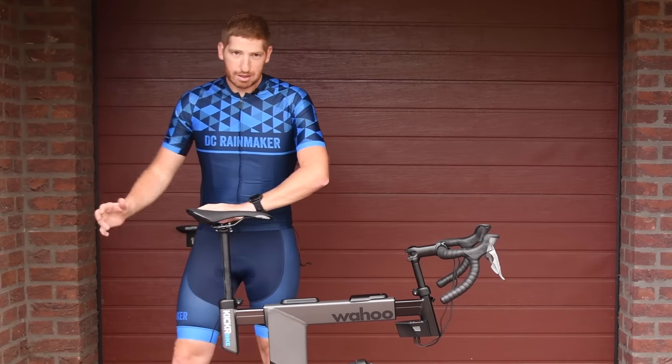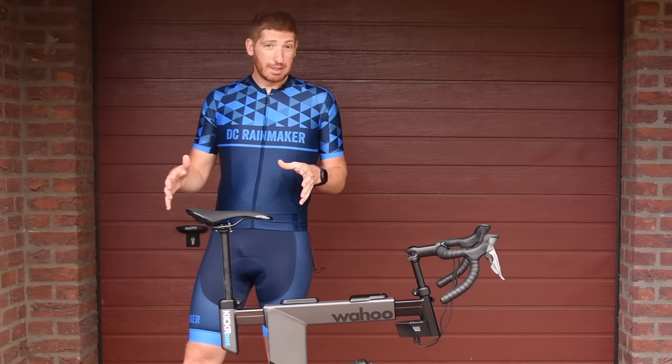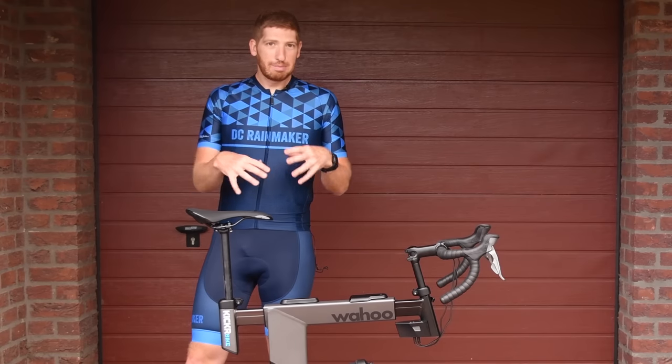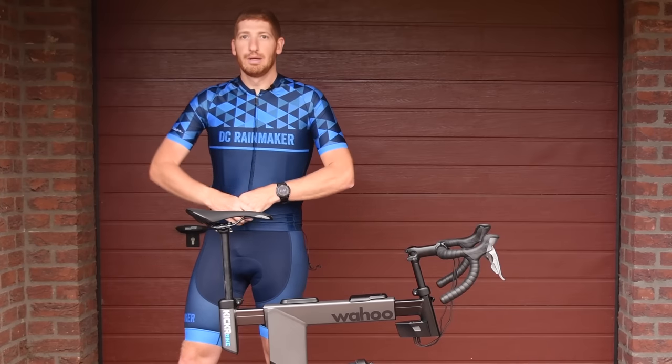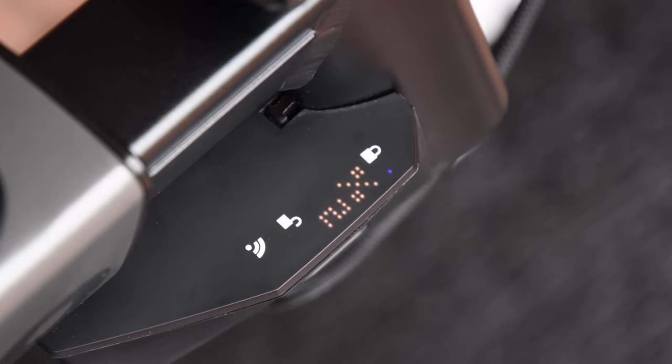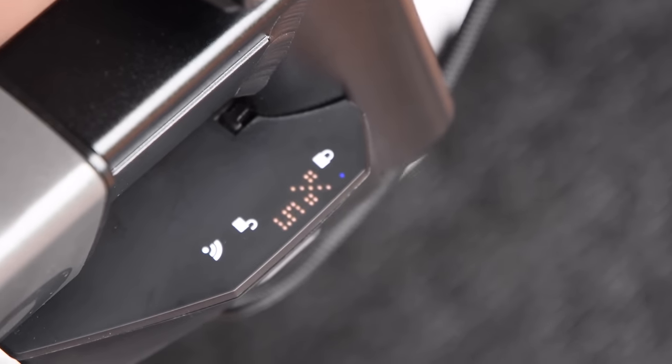What I'm going to do is walk through from the back of the bike to the front, and then we'll jump on and do a bit of a ride. We'll start off with some of the specs. The way to think about this bike is it's not just an indoor bike, but it's also an indoor bike plus a climb — so the same as Wahoo's Climb that raises and lowers your bike.